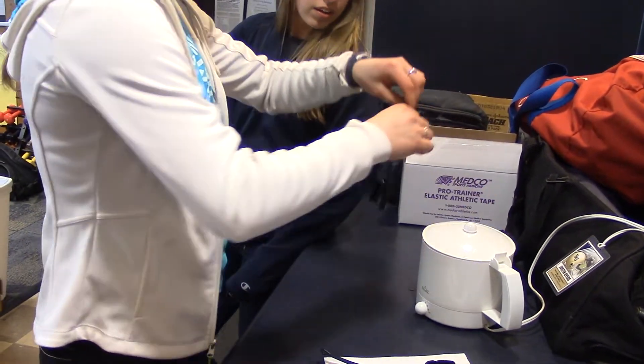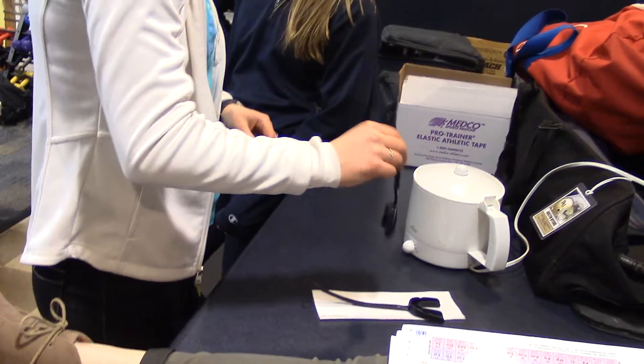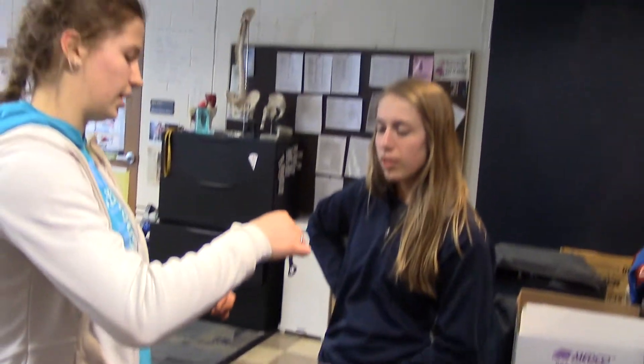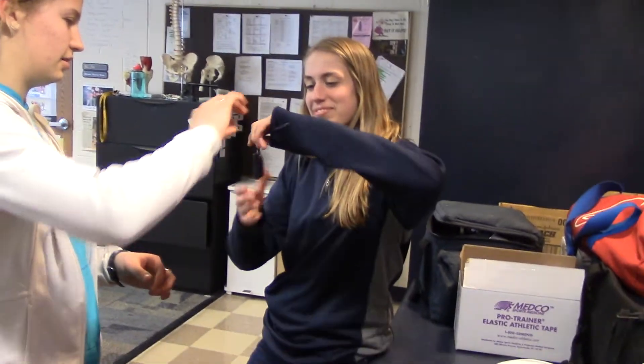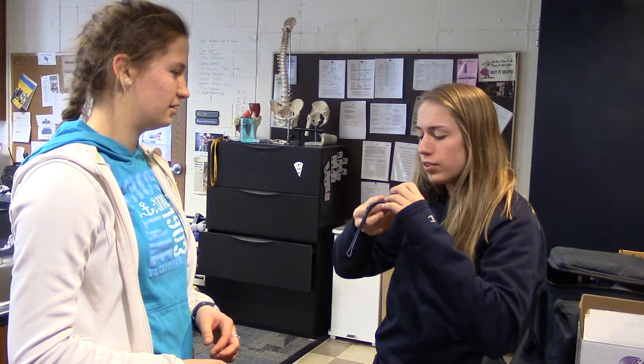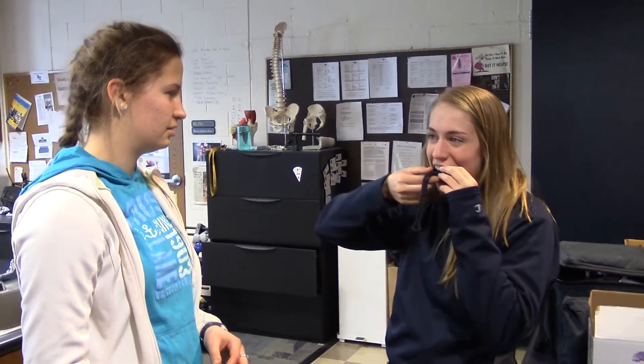All right, so you take this out, shake out the boiling water, and then put it in your mouth as far as you can and then bite down. Is it still hot? Yeah.